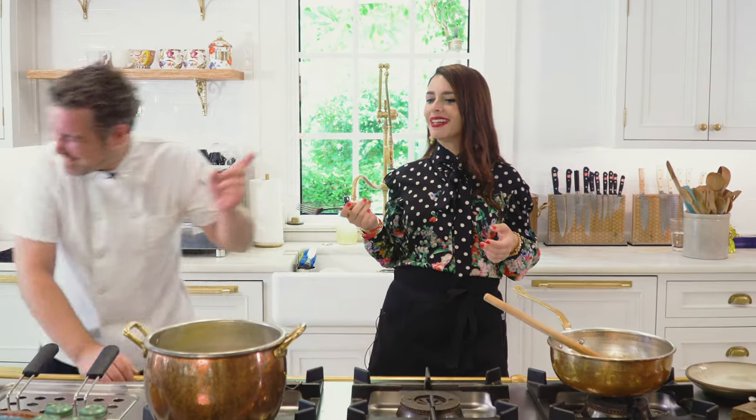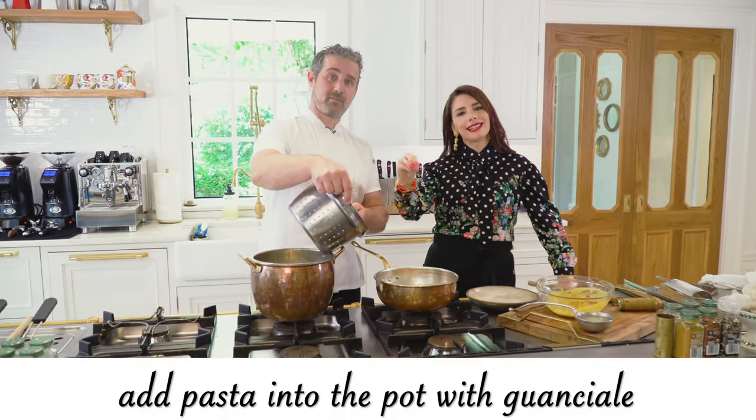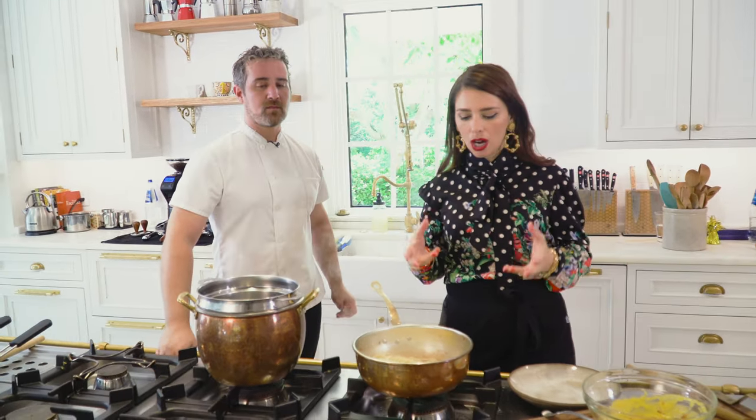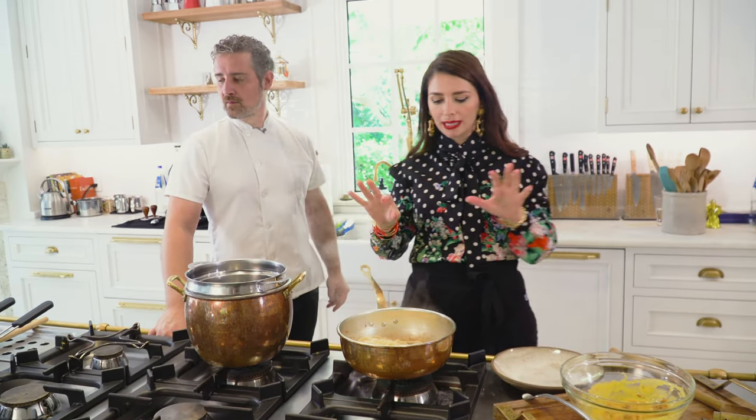The pasta was a little firm, so we cooked it a minute longer. The pasta has now been drained. We put it back into the pot with the guanciale. The pot has been cooling down, so it's not boiling hot and it's off the heat — there's no heat at this point. This is spaghetti al dente.